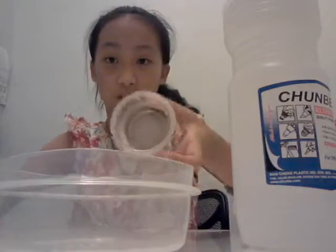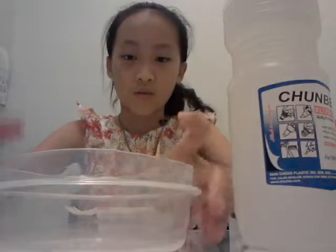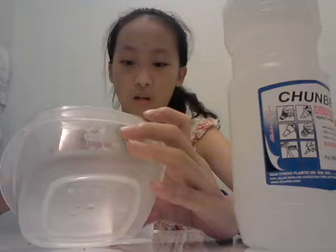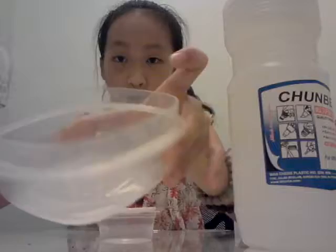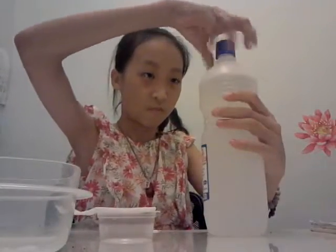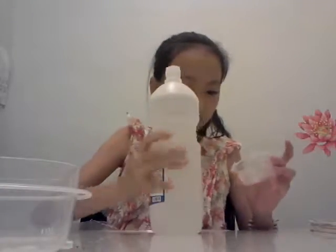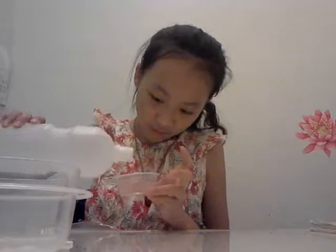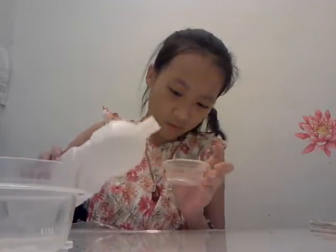You're gonna need the container and something to mix it with. You must put a little borax in the water. Then we're gonna pour some glue — just a little bit of glue because I'm not making that much slime.